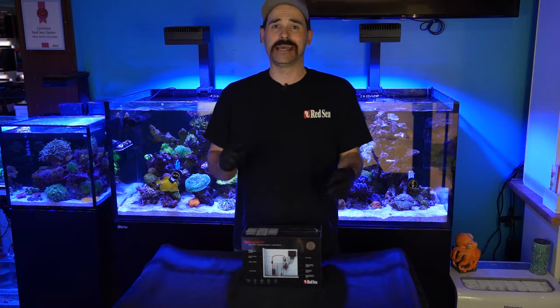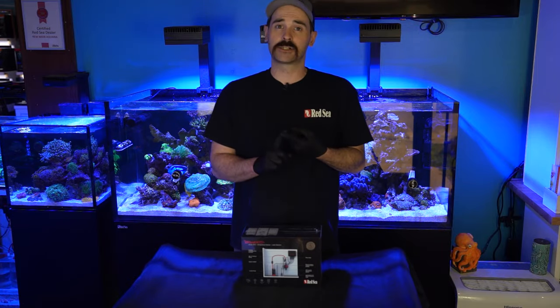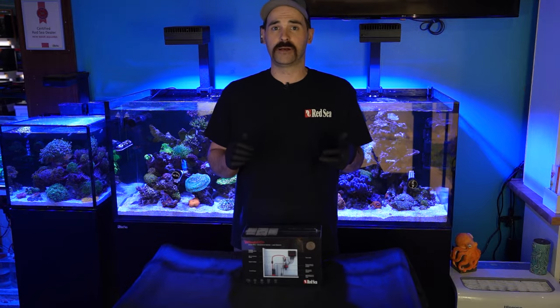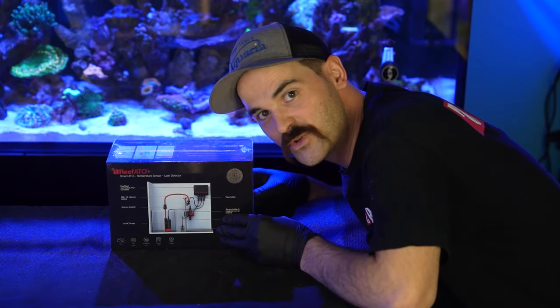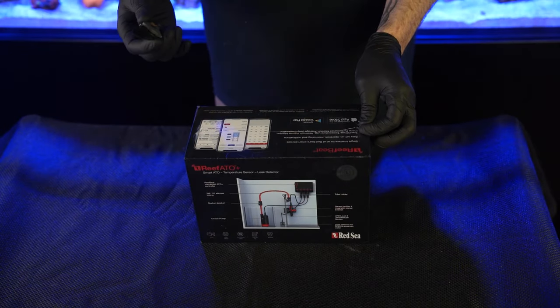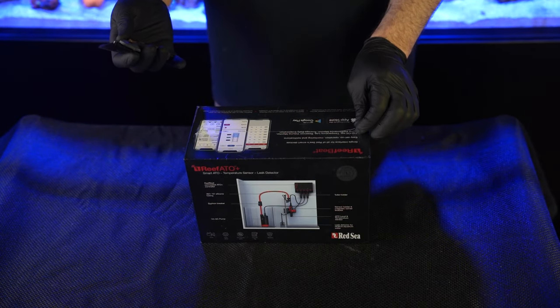Other fun features about this unit: it does have a leak detector and also a temperature probe. Other fun facts we'll discuss a little bit later on. Let's get into the nitty gritties. Who's ready to unbox this beast? I know I am. So now my favorite part — we get to unbox new stuff.